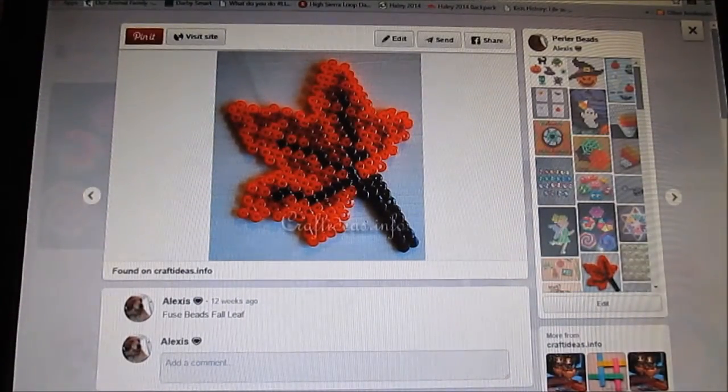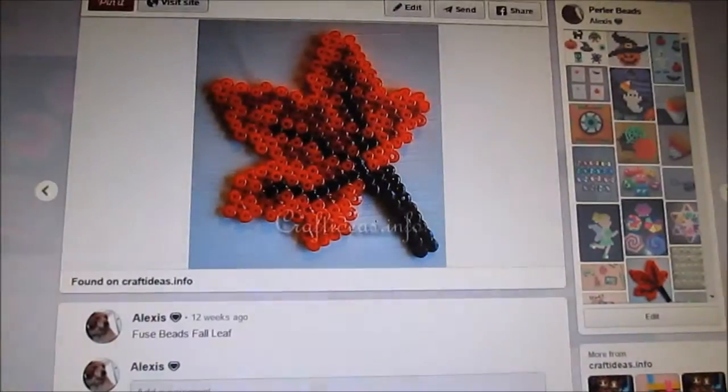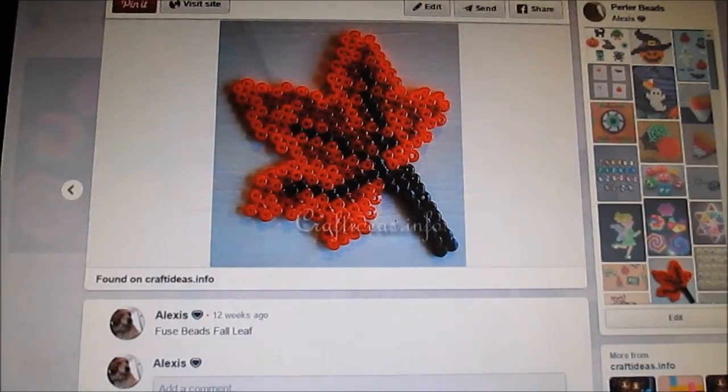So this is a Pinterest post. I found the original pin and this is kind of what I based it off of. It is pretty similar if not exact. I don't know exactly who made this, but it's such a beautiful design so I want to thank whoever created it.